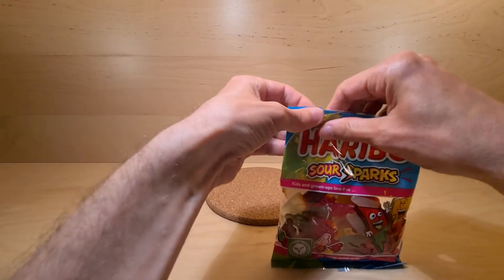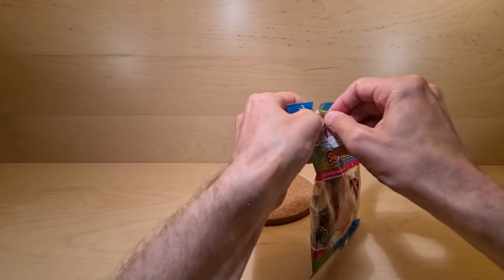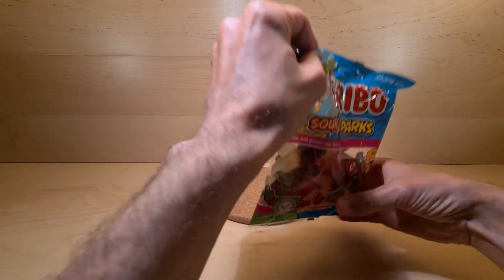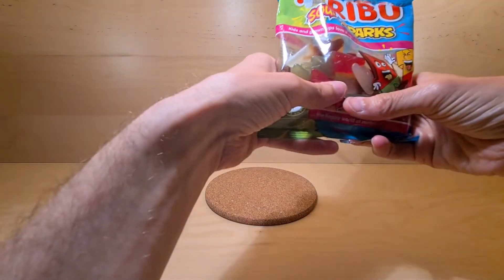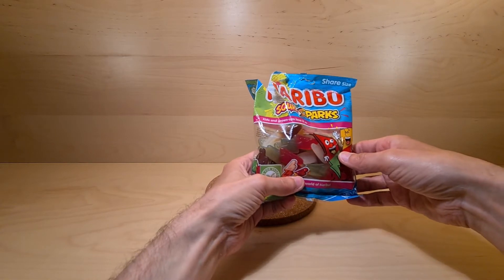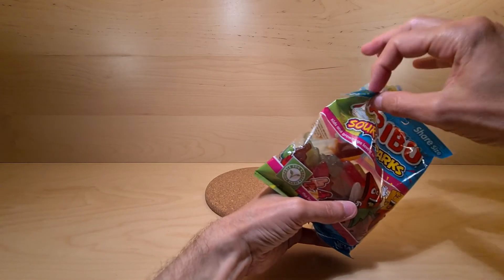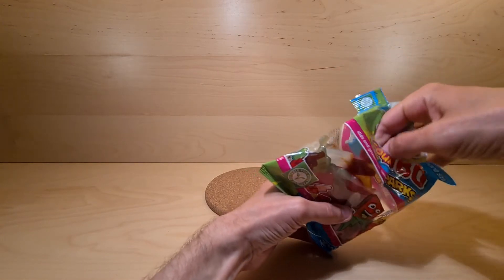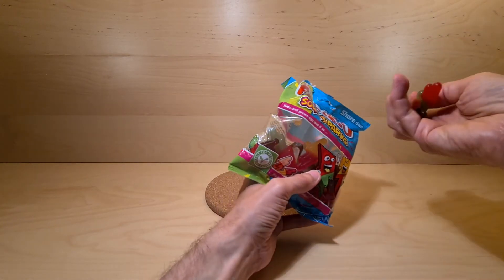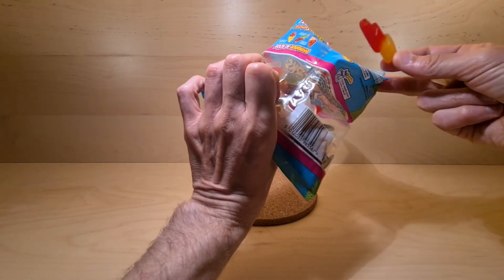So we need to open this pack. We do it in the traditional manner, by making a complete mess of the packet — because that's how we roll. I smell the cherry and the lemon predominantly. Let's see if I can get them out. We've got cola and cherry off the bat, and the raspberry pineapple.